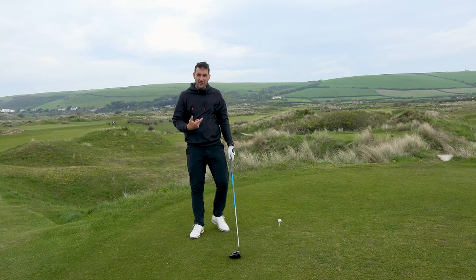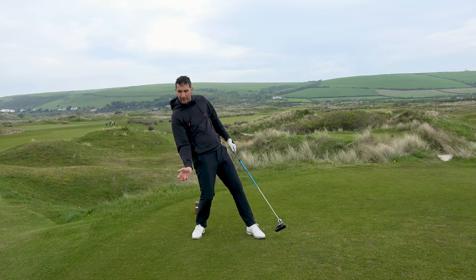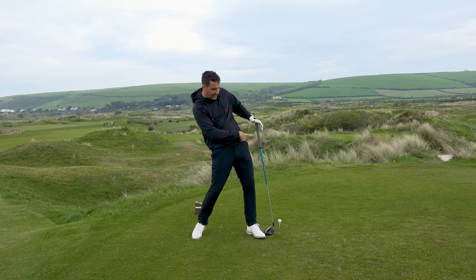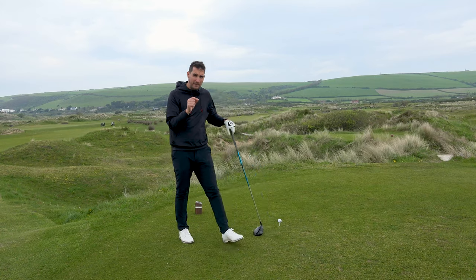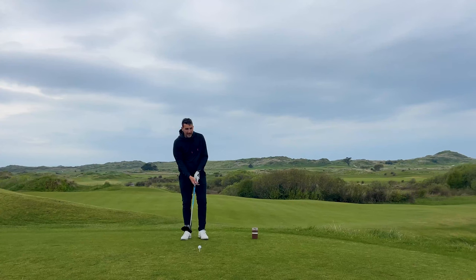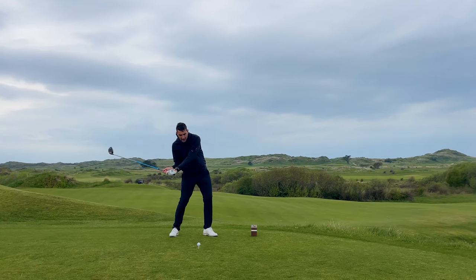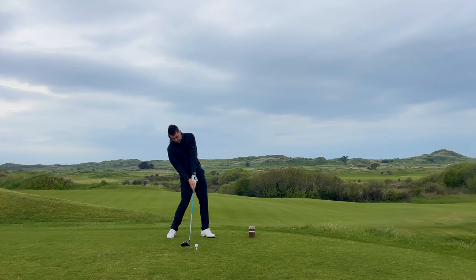You don't want to exaggerate the spine tilt, because then you end up with your body weight on the trail foot. But equally, you want to make sure the lead hip is over the lead foot. Those are my two really key important areas for this shot — making sure your lead hip gets over your lead foot, and your trail shoulder works down towards your trail foot.